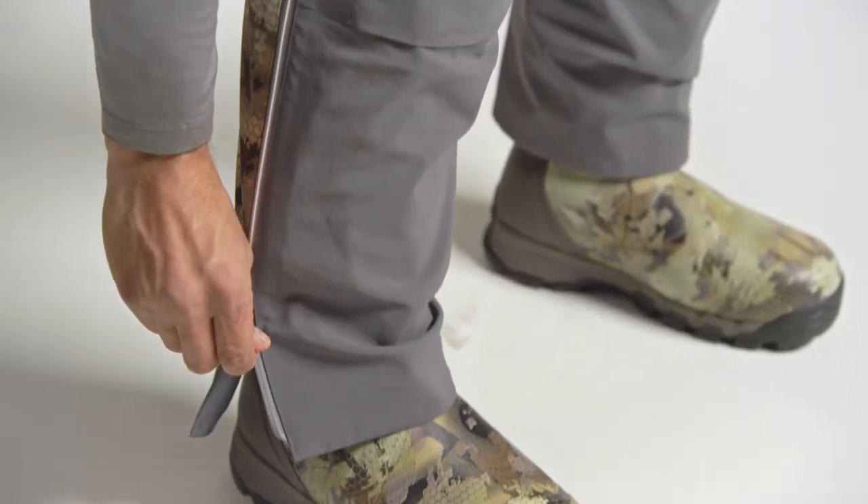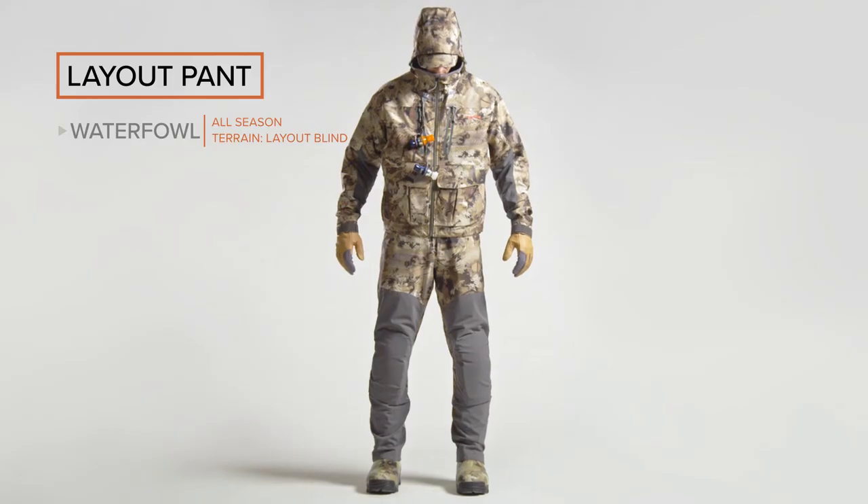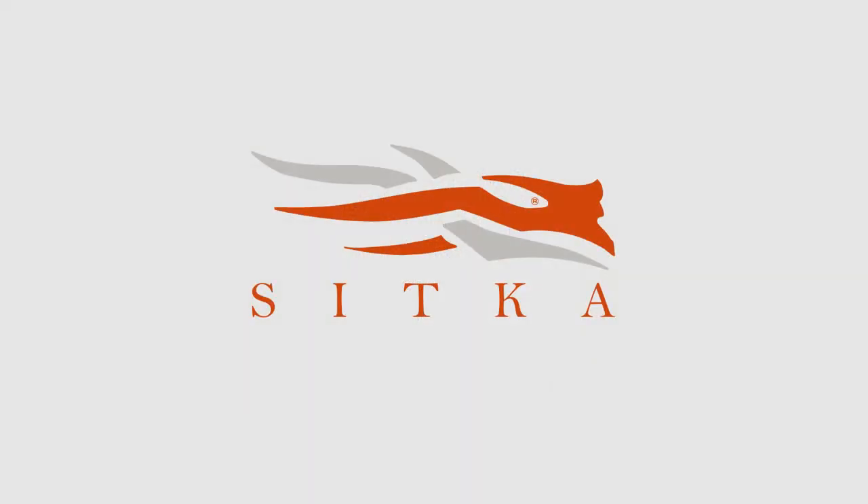Reduced insulation around the lower legs allows for comfortable use with knee-high boots. The layout pant — available in Optifade Marsh, sizes medium through 3XL.